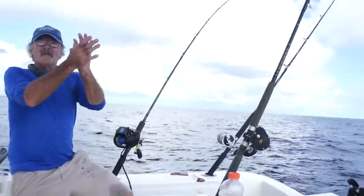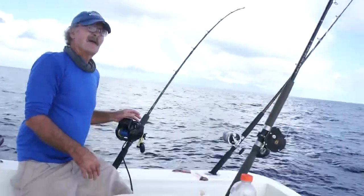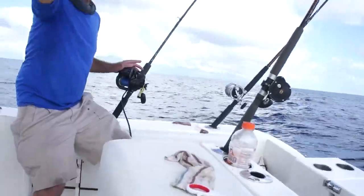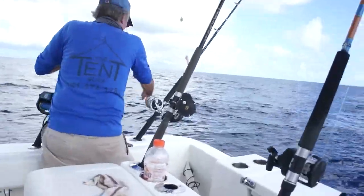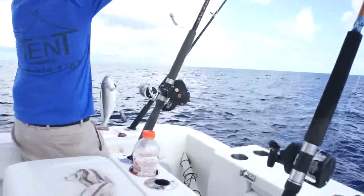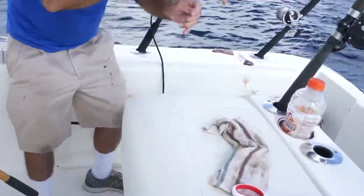Thank you God! Richard got his first tile on. You're good. Come on. Nice! First tile! Let's see it!